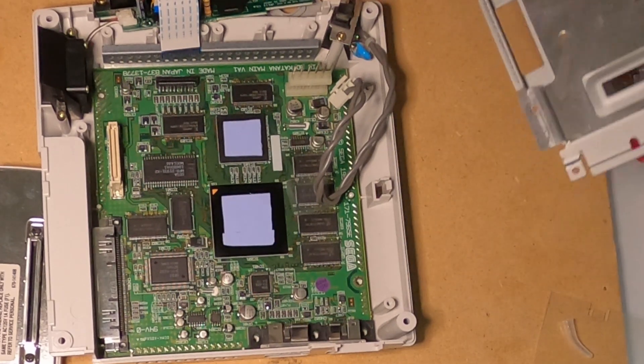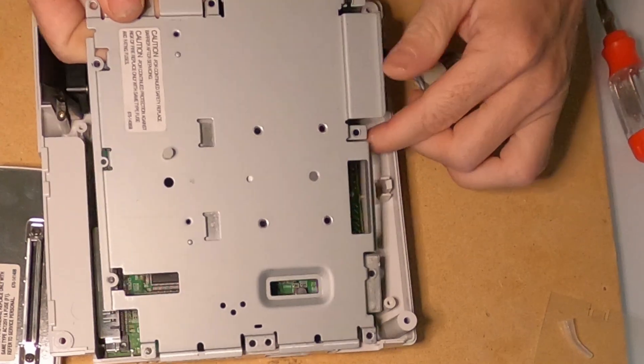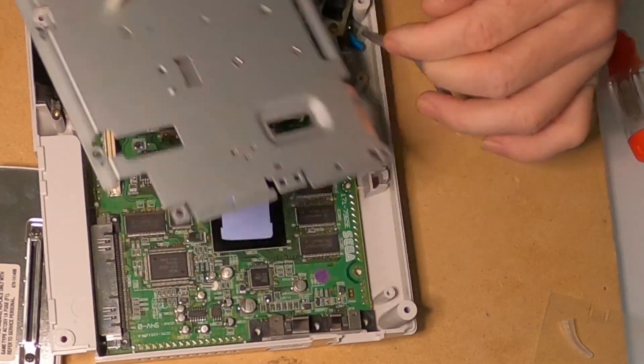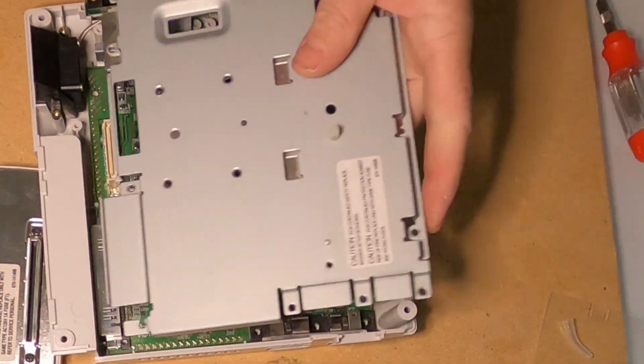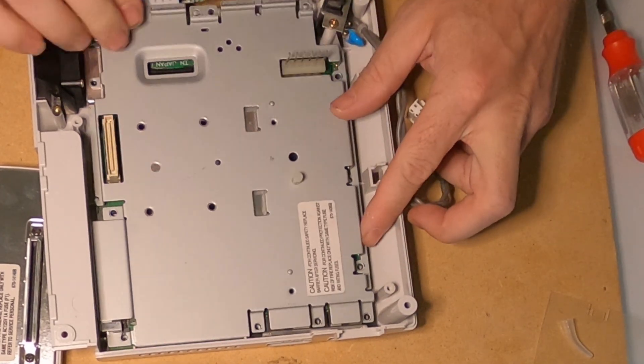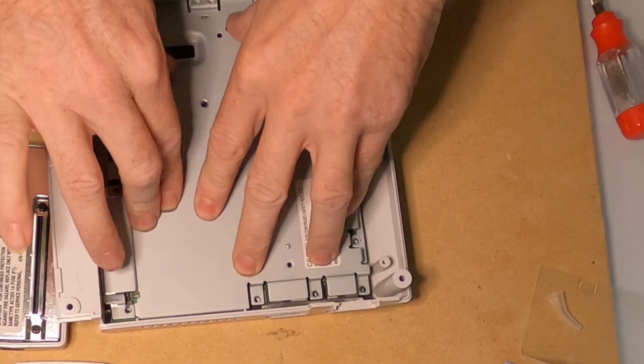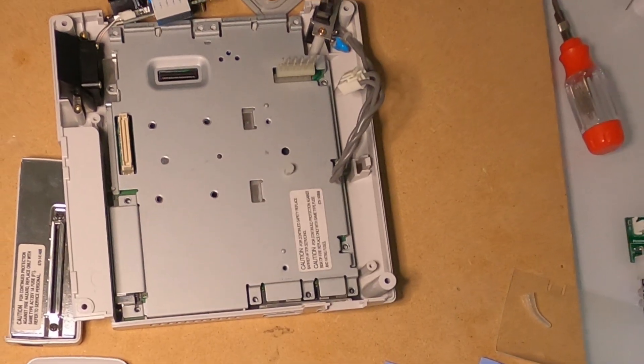And there you have it — let's put the heat spreader on. And install our screws.